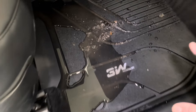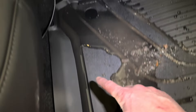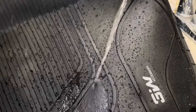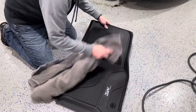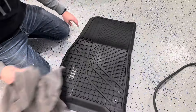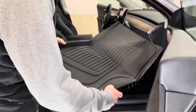Here we've got some snow, some salt from the roads, and some water. You can see how much water we have here and it's just being trapped inside of the mat — none of it is leaking out under the carpet. The nice thing is we can just take this mat out, spray it off, and it's clean and ready to put back in the car. You can see it just sprays off really easily. Rinse it out, get a dry towel, dry it off, and you're good to go. This thing cleaned up very easily.